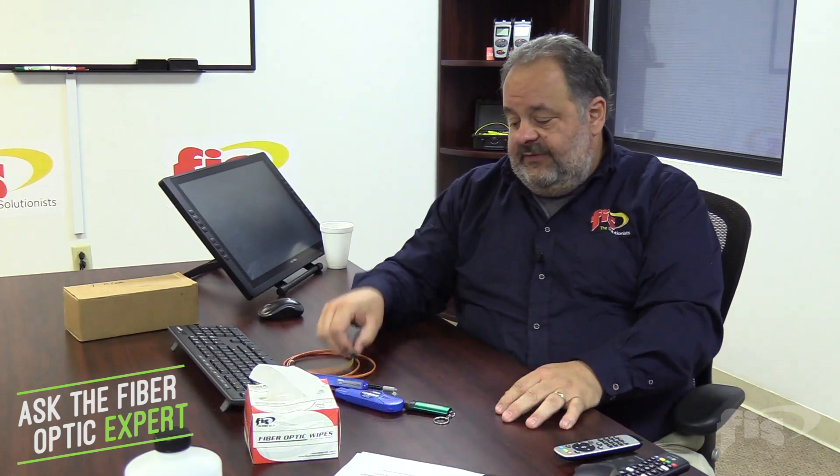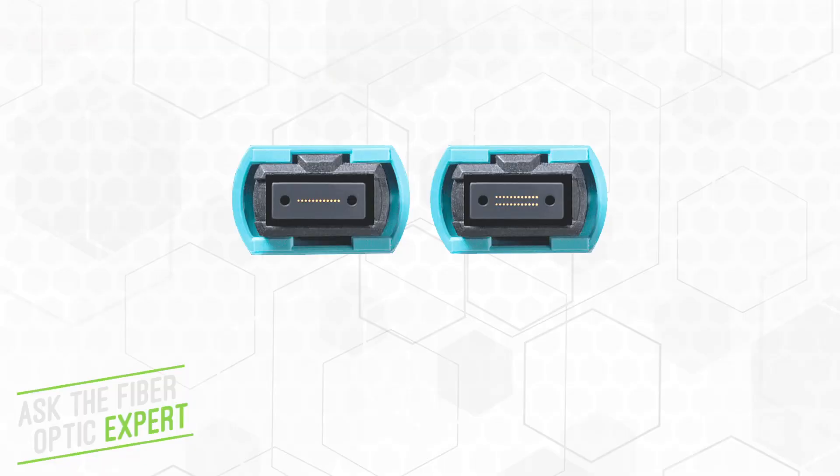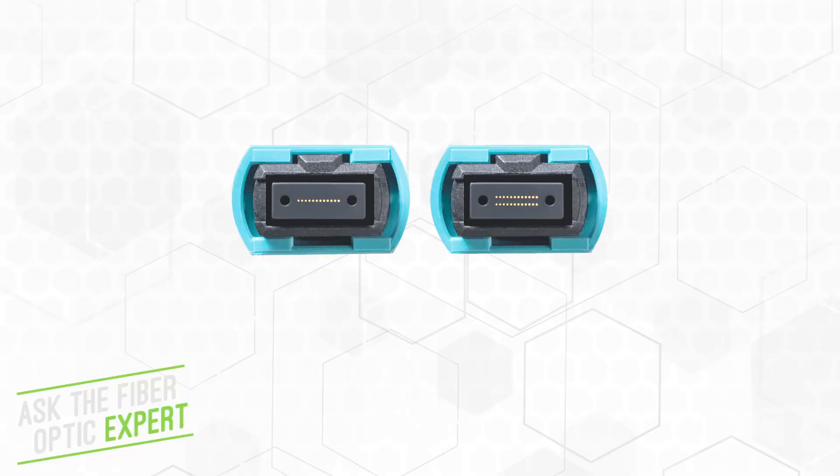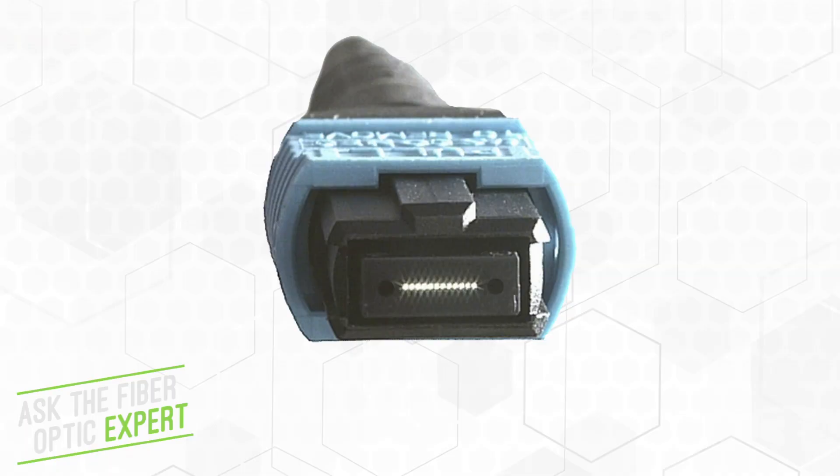You'll also hear the term MTP. MPO means multi-fiber push-on pull-off — it's a multi-fiber connector that typically has 12 fibers. We do have them in 24s, 8s, 16s, and 32s. You can see here I've got a little light that'll show you those 12 fibers all lit up.